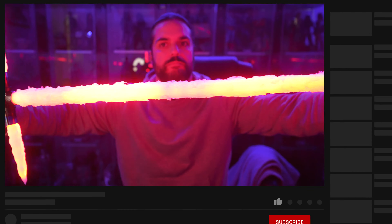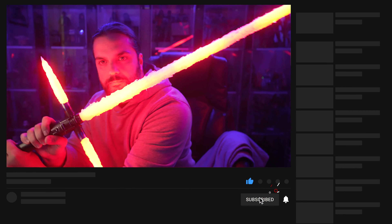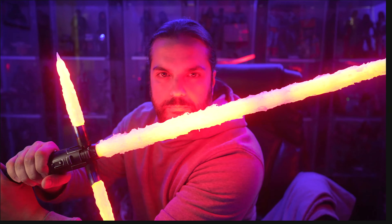I originally didn't know if this was going to work out well, but this looks so great — it really brings this lightsaber to life. If you have this lightsaber, think about doing something like this. It literally only took about half an hour using clear silicone I had in my garage, but you might even be able to find better materials.